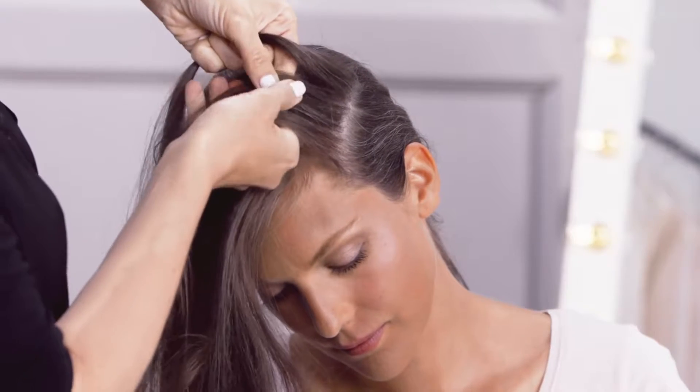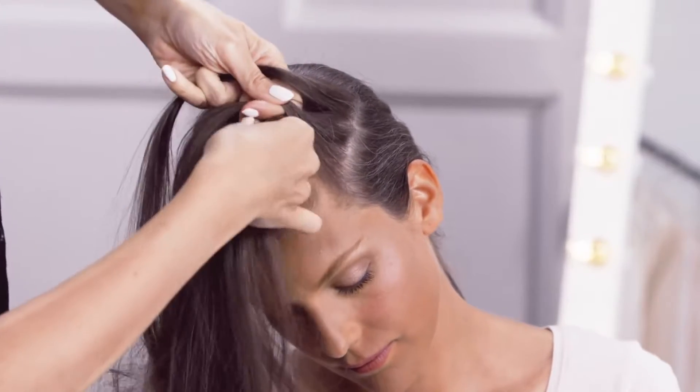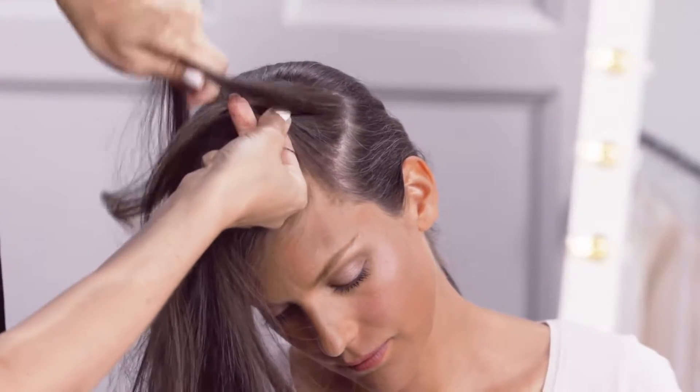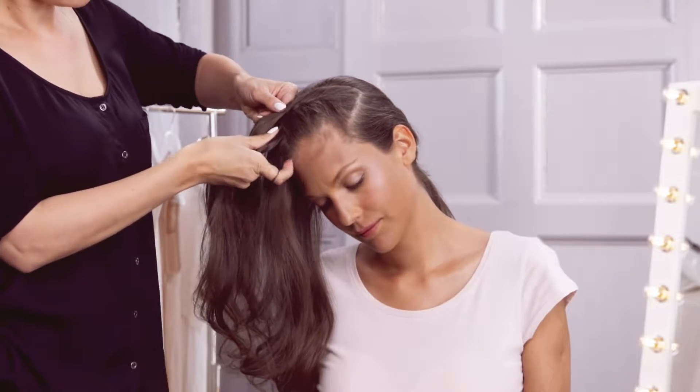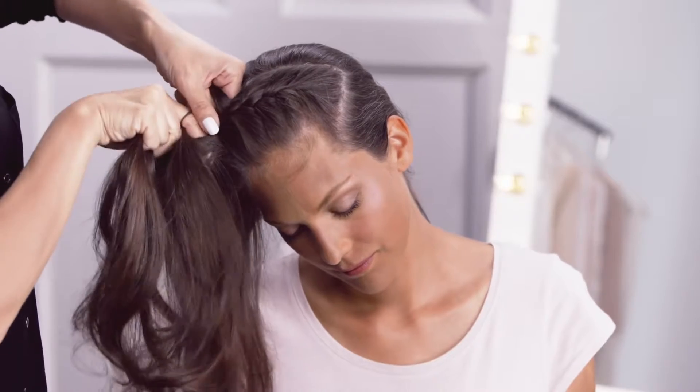Now for your French braid. Separate your hair into three even sections. Begin creating a traditional braid but then gradually start to add more hair into your braid by collecting hair from either side as you cross over the three strands.